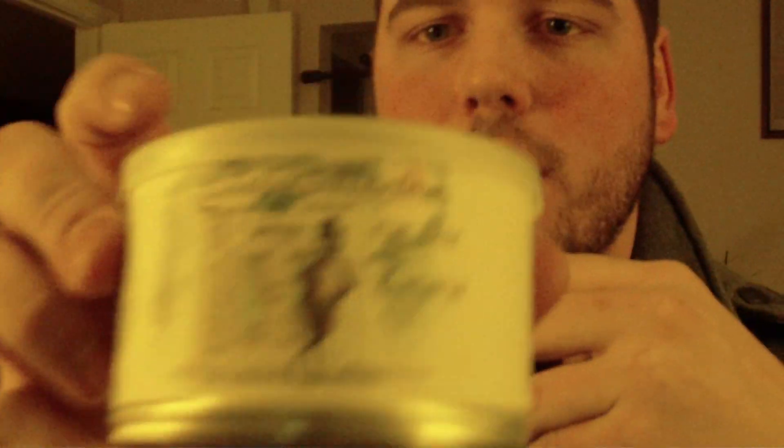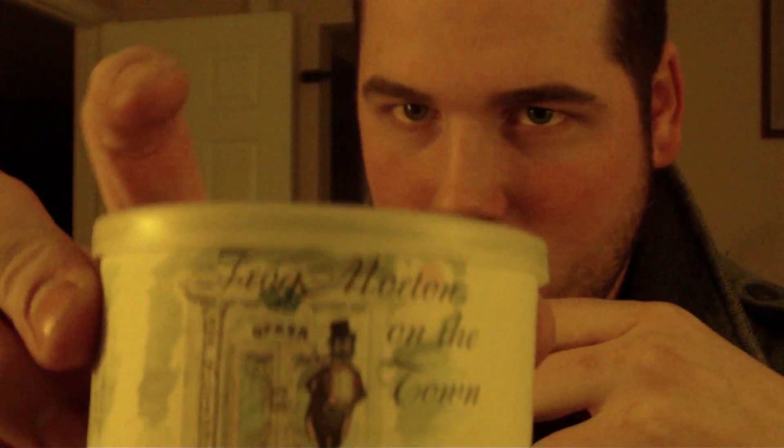I'm actually smoking one of those blends in my Ilsepo — my horn shape here. In it, I'm smoking Frogmoreton on the Town. Now this was one of my very first English blends, and I bought this blend because the Frogmoreton series is so very popular.